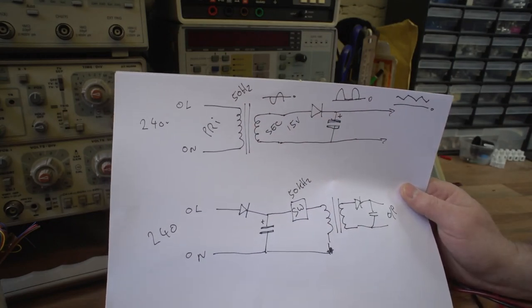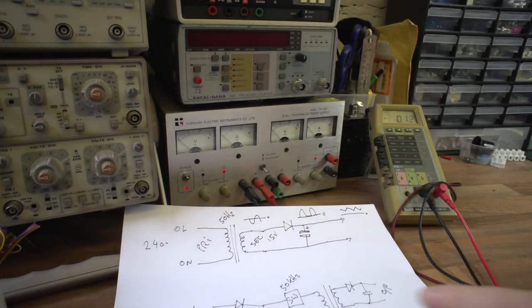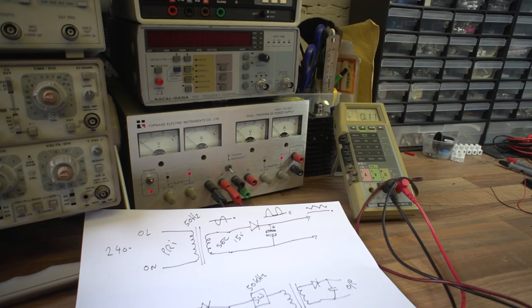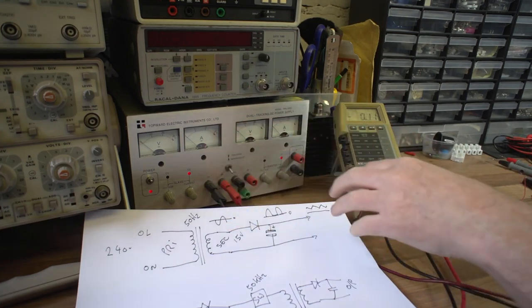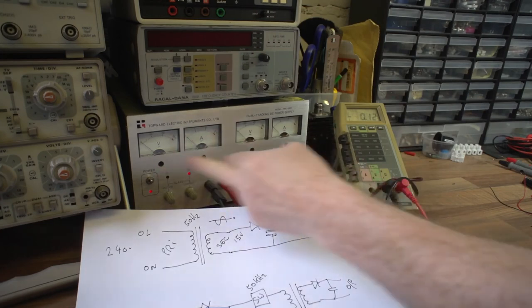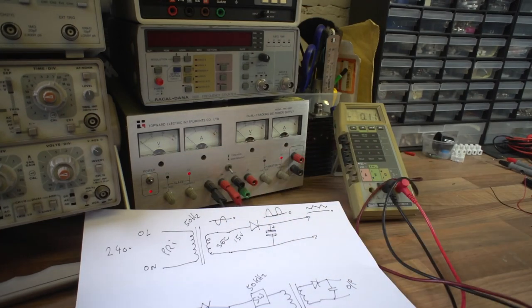Okay, I hope you've got an appreciation for the differences between power supplies - between switching and linear - and you've got a feel for how to adjust them, what they look like, what sort of metering they have, and the fact that some are dual channel and some are single. Thanks for watching and I hope it's been useful.